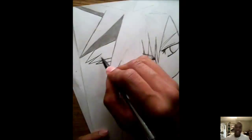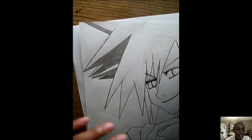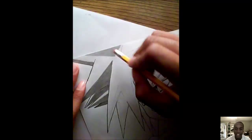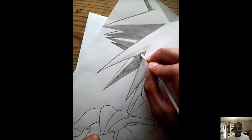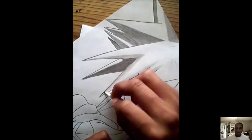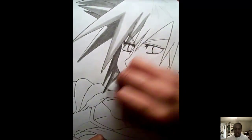My shading technique is quite simple: I draw line by line by line as close as I can — it looks choppy at first. But once I went over it with the small blending stump, it looked amazing.